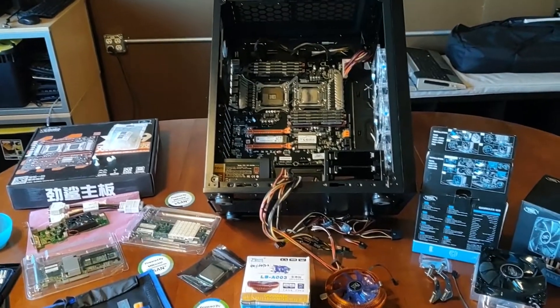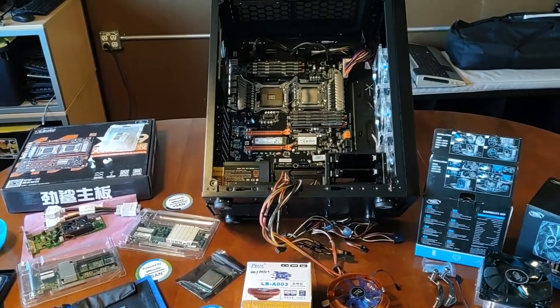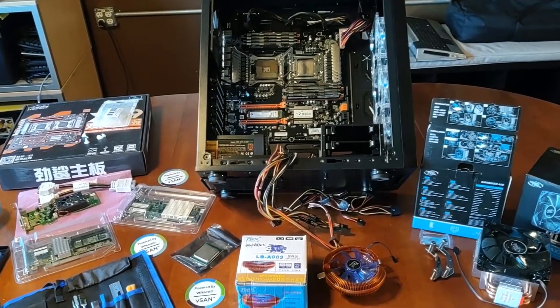Hey, folks. Good day to you. This is VM Explorer. In this part of my Gen 5 build, we're going to be going over the motherboard installation, the heat sinks, and a few other things.